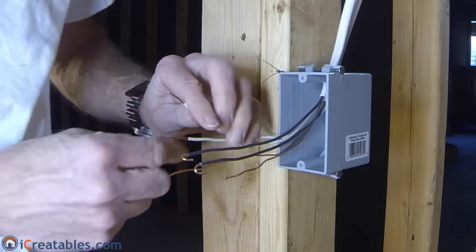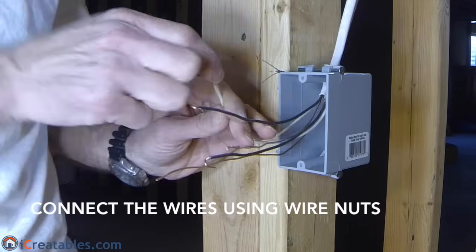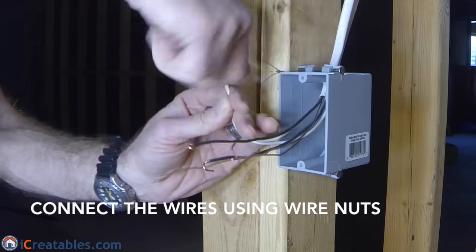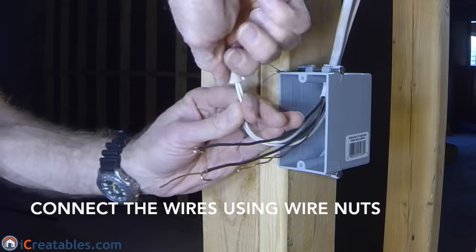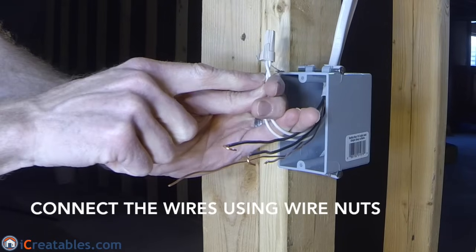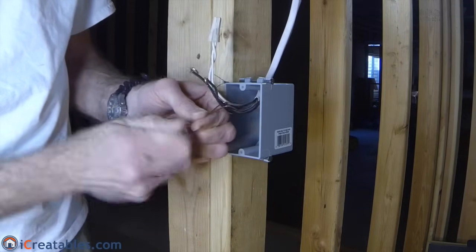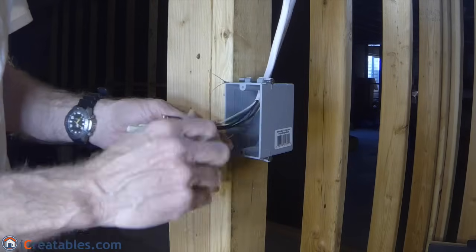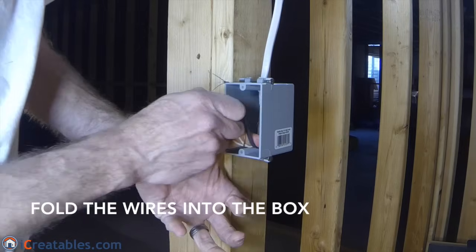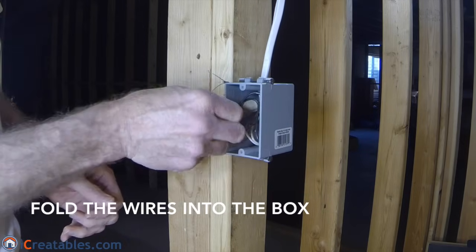When the power comes from somewhere different than the light, you will attach the white wires and ground wires together using wire nuts. The black wires are left until the switch is installed. Twist the wire nuts onto the wires until just after it stops screwing on and begins to twist the wires — you should have about two twists on the wires below the wire nut. The ground wires are attached to each other in the same way. You can now push the wires into the box, folding them in from top to bottom so that they can easily be pulled back out, just like an accordion opens.